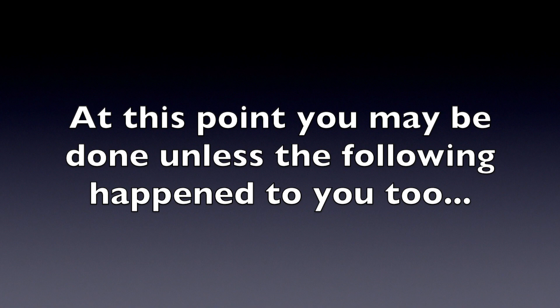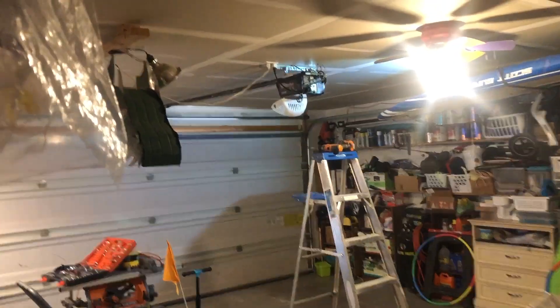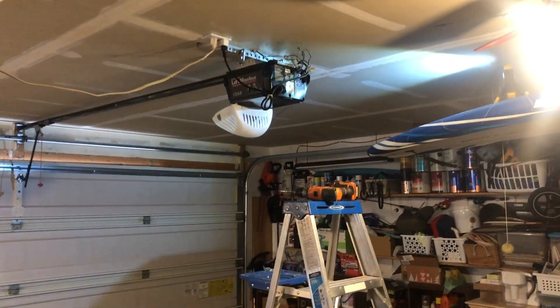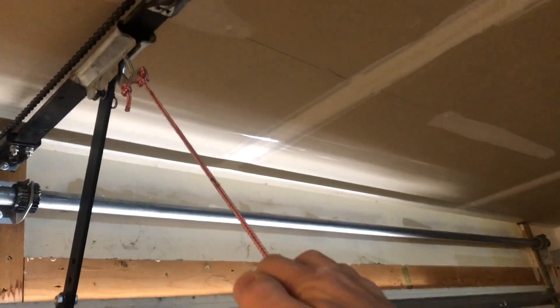This is exactly what I was hoping to see — the wall switch is now a steady green light. Push the button. I haven't hooked up the garage door yet but I can hear the motor, so that's great. Now we just need to pull the manual handle so it slips into place and clicks in.